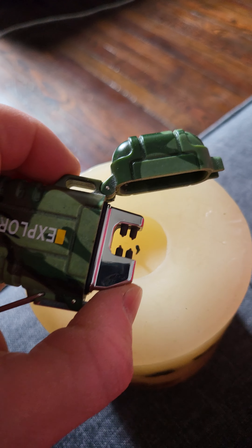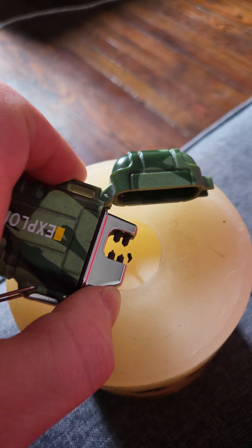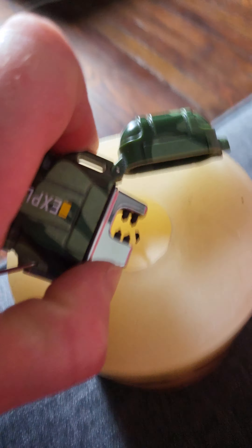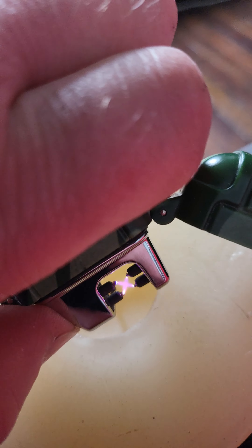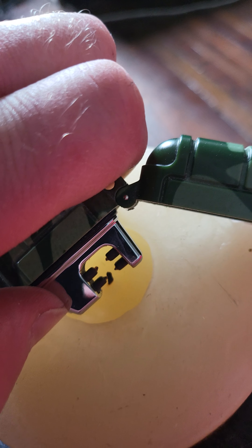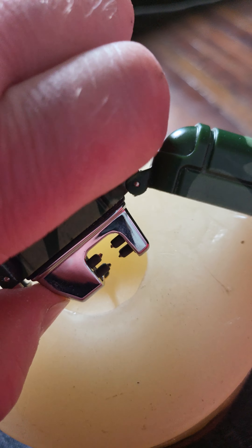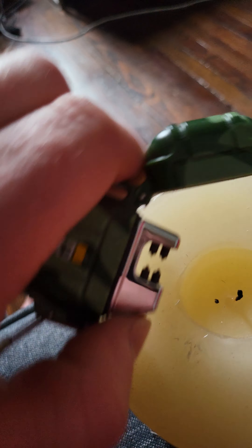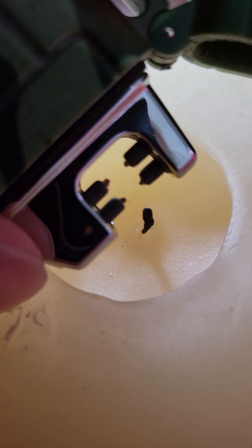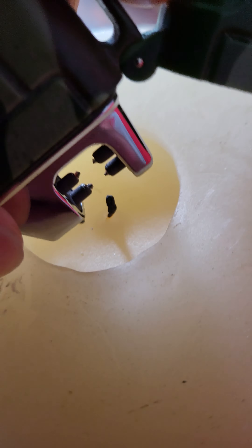Look at this cool lighter — it's like plasma or some shit. Come on, light it. No, you can't go deep enough. It's not even that deep. Look at that, it's basic. Come on, I can't.